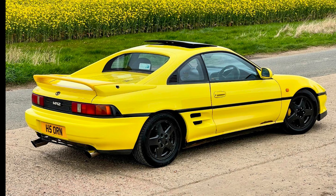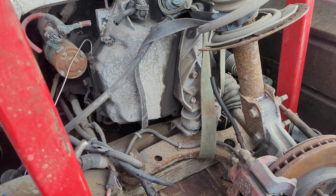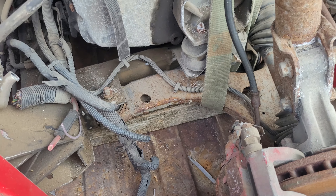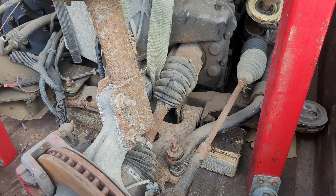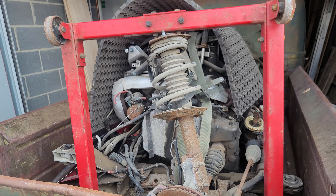I think it'd make a really good mid-engine rear-drive car. I thought about putting it in an MR2 — a Mark II MR2 like Tim's yellow one. I thought about making a full tubular frame chassis, but I'm thinking mid-engine rear-drive something or other.